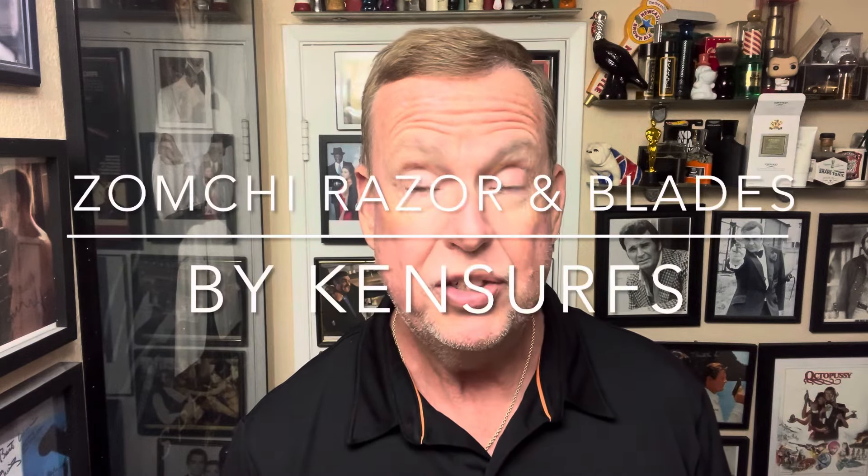Hey everyone, Ken Sears here. We're in the Shave Den and it's time for another shave. This is going to be the week of new razors — I'm going to be trying new razors out for the first time.